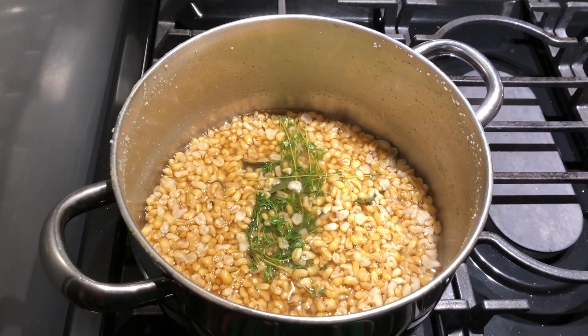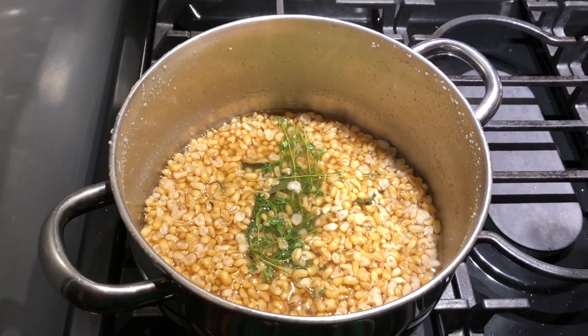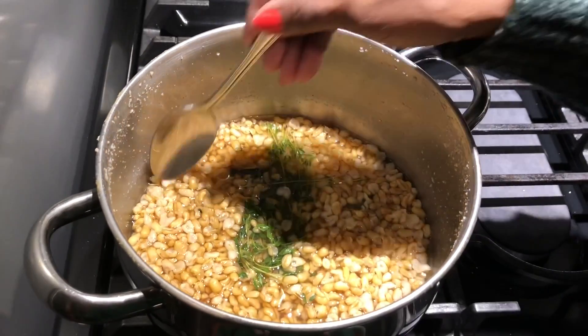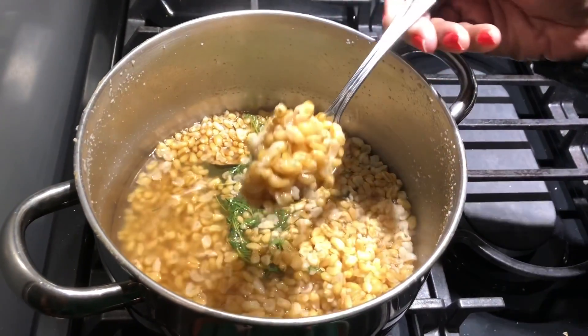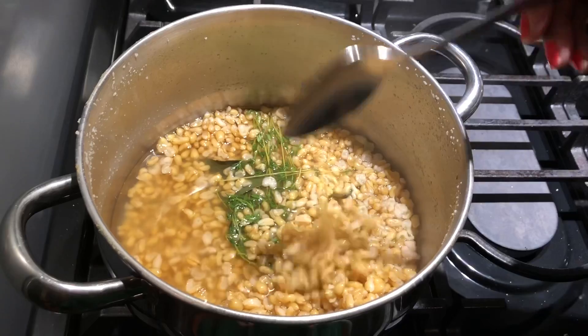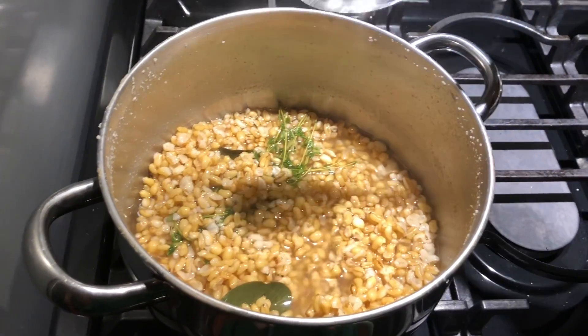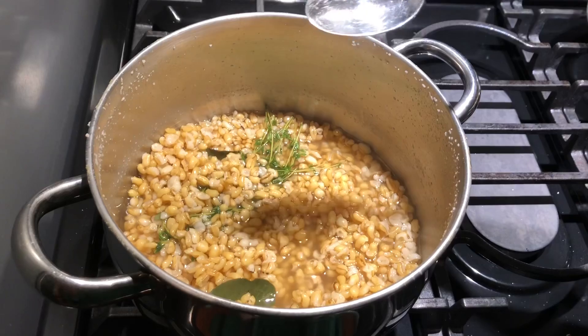Hello everyone, Karen Miller here. Today I'm going to do a very delicious dish for you guys. I have some kamut grain here that I cooked, and the dish I wanted to do for you is a polenta — but in the Caribbean we call it cuckoo.